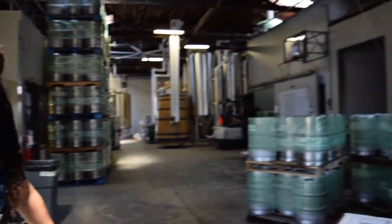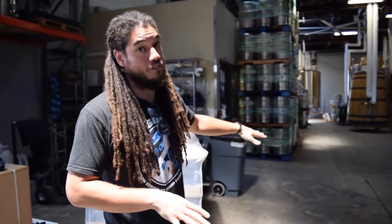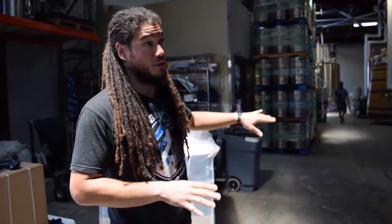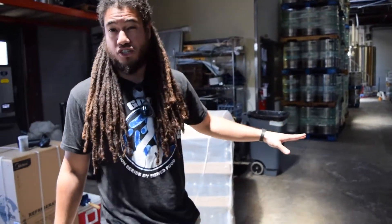This is the production facility — I'll walk you guys through. This area is about 4,500 square feet. What's really funny is if you came back in about a year, this place is going to look completely different because we're about to go through an expansion.